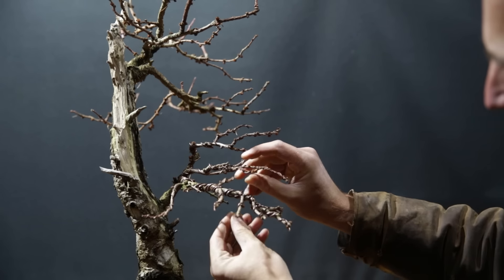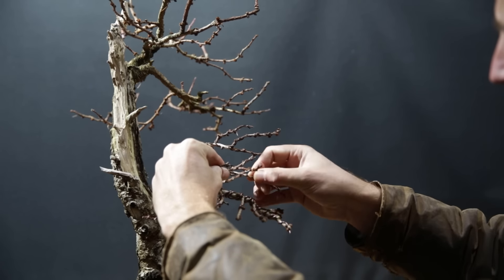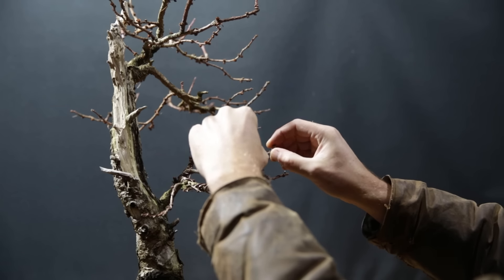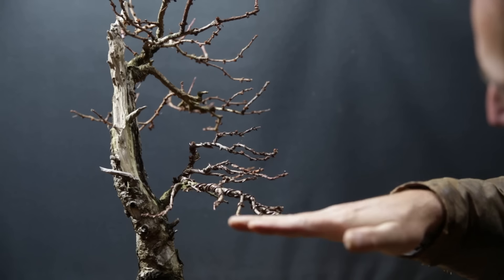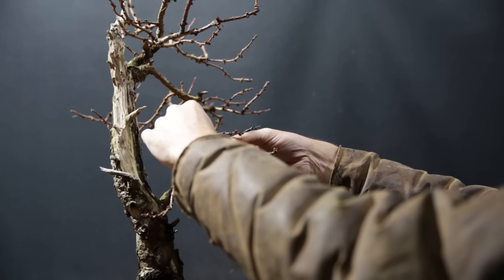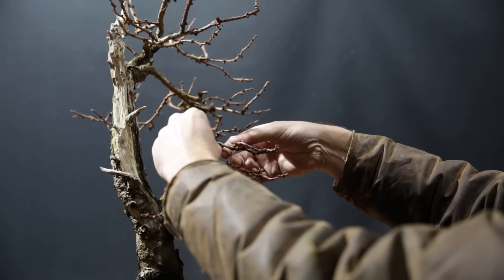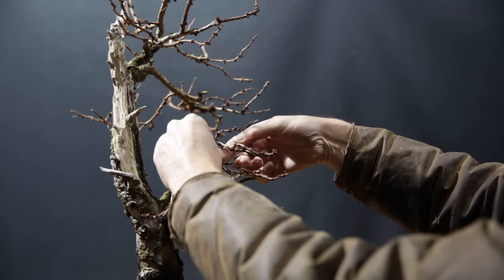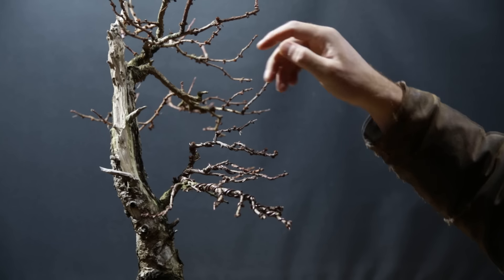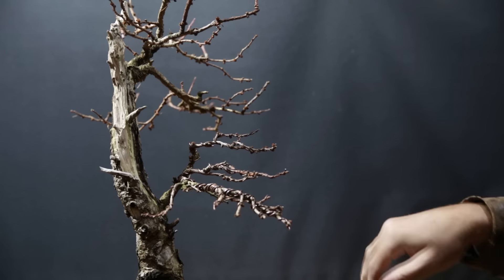Then individual branches that are somewhat longer — I make sure that they have a bit of movement and I try to keep the tips bent upwards. I am layering all these branches out, spreading them so that from the front you have the feeling that there's a very high level of ramification and quite a dense pad is forming. Each branch of course needs its own light, so I'm trying to not block the light coming into the pads too much.